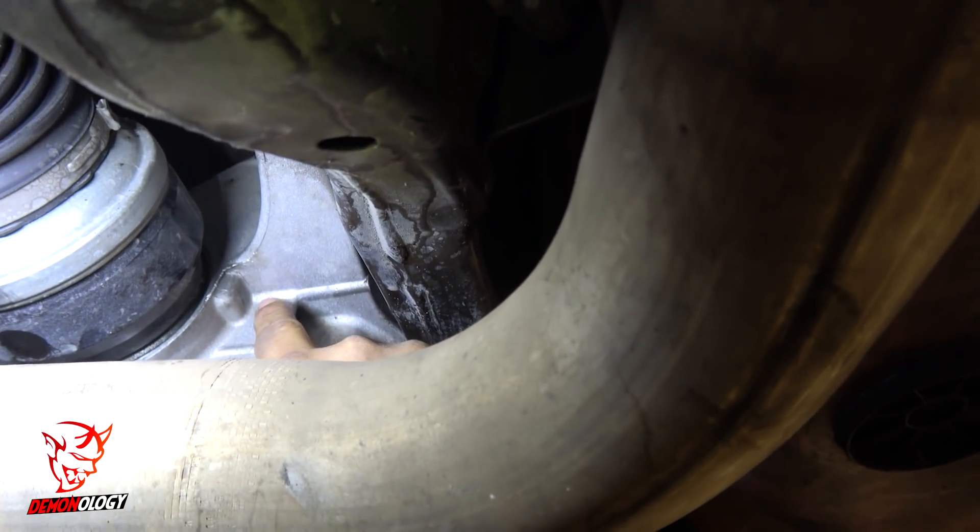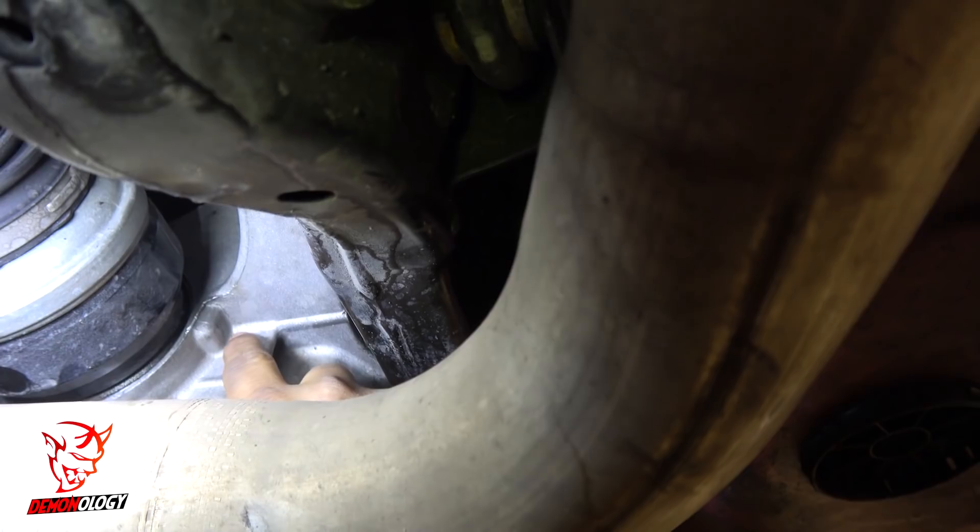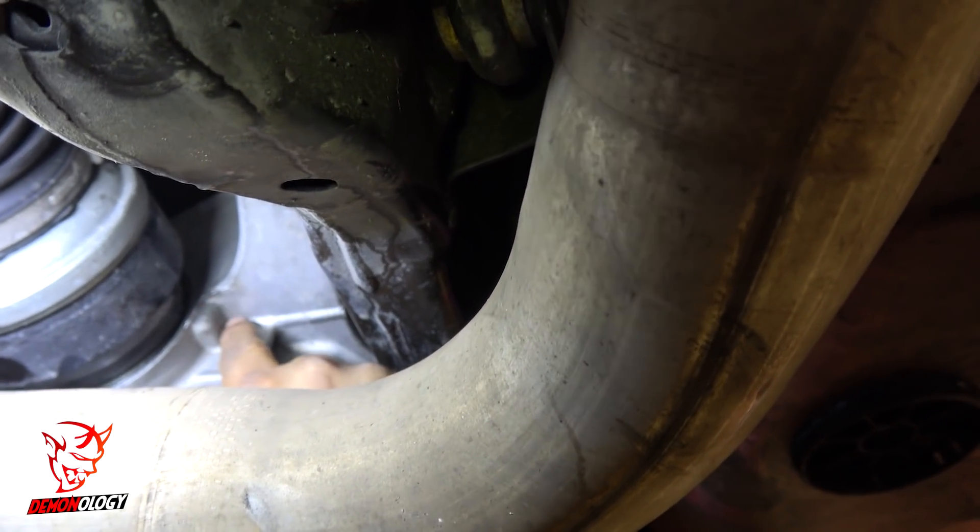Going along here, it looks like there's a little crack down here. It's like a little hairline crack. Right, right.